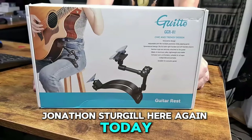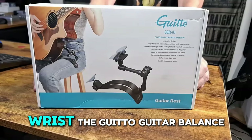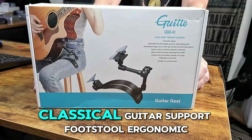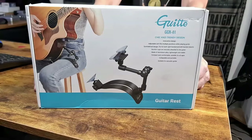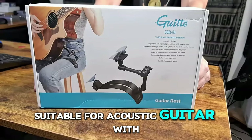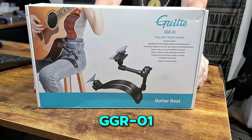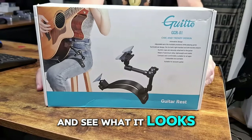Jonathan Sturgill here again today with the Gido Guitar Rest — it's a Gido Guitar Balance Support, a classical guitar support and footstool with ergonomic design, quick adjustment lock, angle control, suitable for acoustic guitars and a smooth paint lacquer finish. It's the GGR-01 and I'm going to unbox it and see what it looks like.